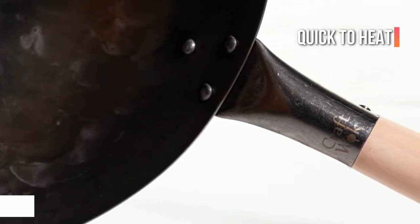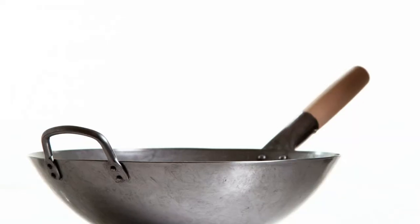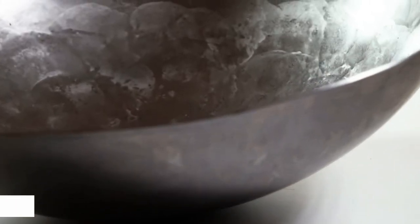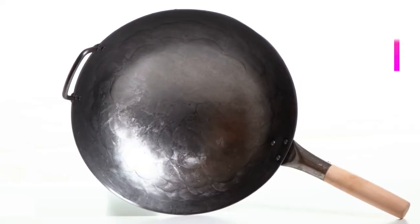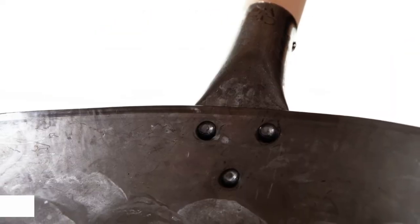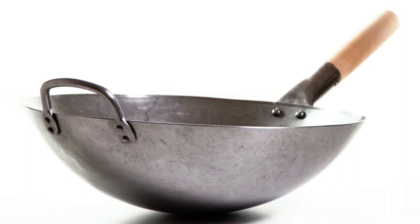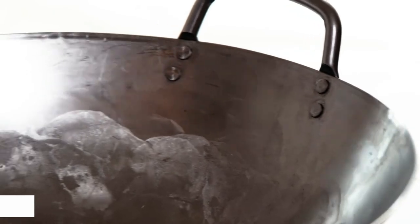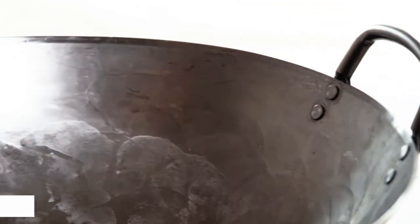It comes with a small steel handle on one end and an extended wooden handle on the other, which means it's simple to move food with just one hand. It's 14 inches wide, which allows you to cook food for up to five individuals. It's built to last several years. It does require a wok ring, purchased separately, in order to use it with an electric cooker or induction stovetop.